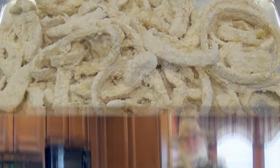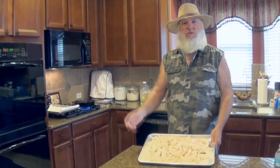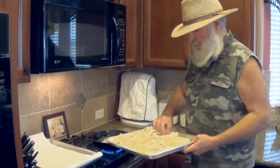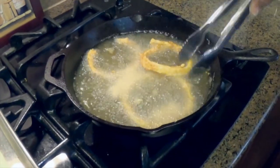Go ahead and flour those onions, put them in that buttermilk egg batter, then you go to the trinity. I'm going to go ahead and put a few of them in there. We'll be right back whenever it's all fried up for you.